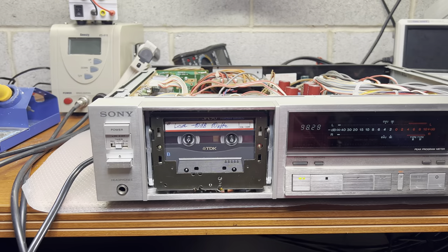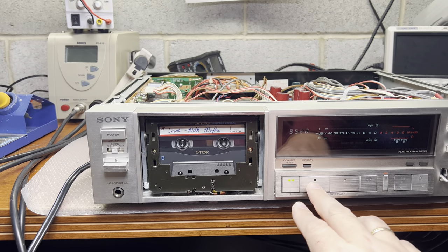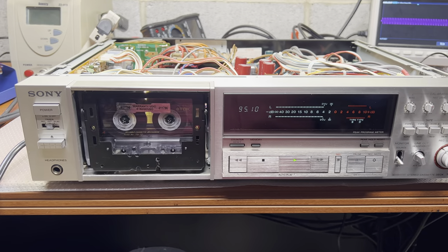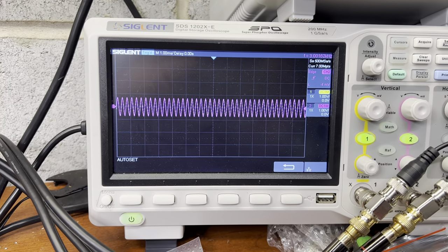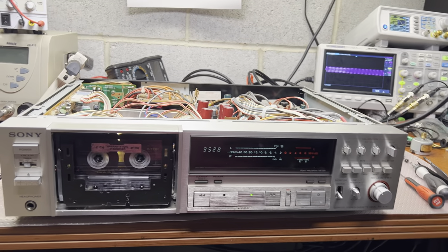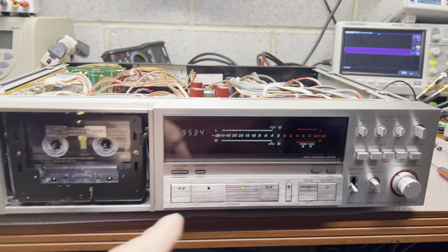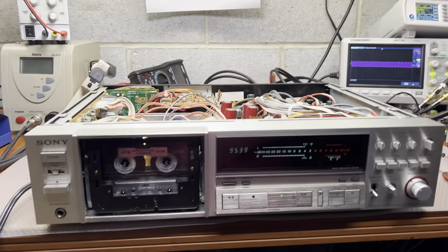Now I'm eager to see if wow and flutter will be improved after lubricating everything and installing new idlers. That is a Ricky Lager test tape and here's how it looks on the oscilloscope - pretty minimal changes. Wow and flutter and speed is good, and levels are good. This tape was produced on a Dragon and you can see the levels and everything is right. Everything is even.